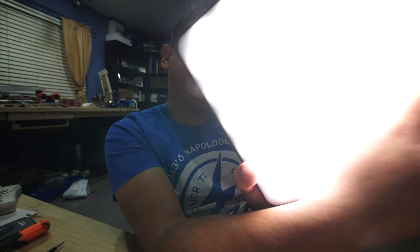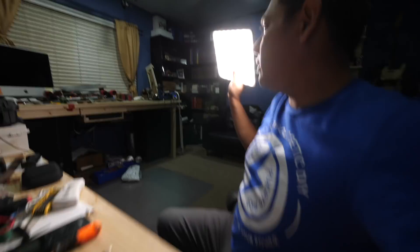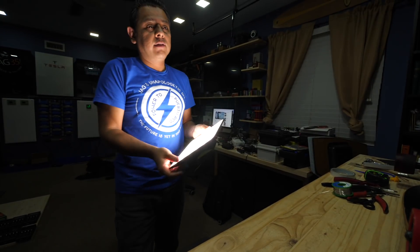Here's the light — it's at 5600K, which is sunlight, the temperature of the sun. And then you can warm it up, it goes all the way down to 3300K. This is to match when the sun's going down or when it's fully up. It's pretty bright. This is going to be a light I use to light up my sets when I'm working on stuff, because the lights I built didn't have a dimmer.